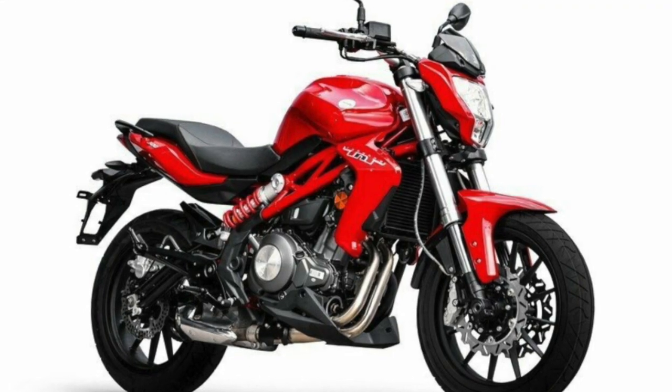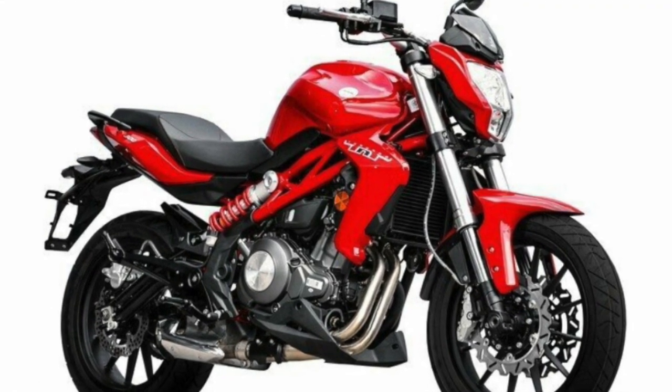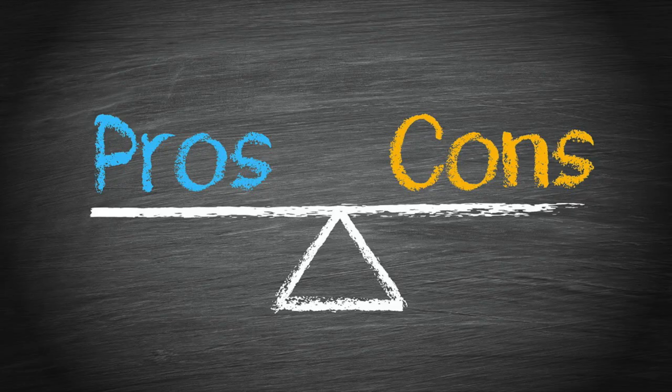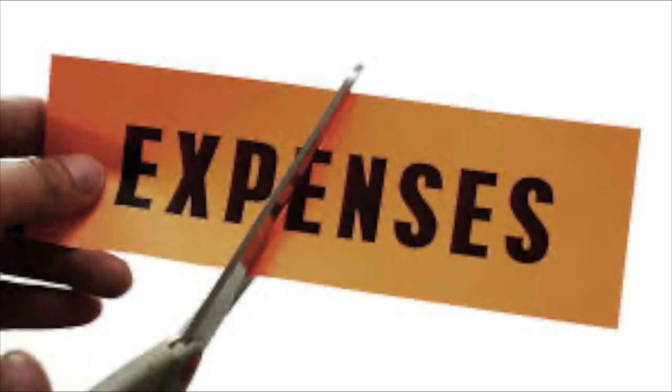If you want to buy this bike, what is the down payment or what are the financial abilities that you should have? What are its specs, what are the pros and cons of this bike, and per year what is the expense that you are going to get for this bike?